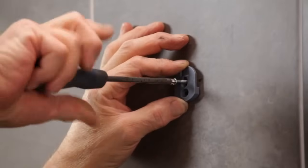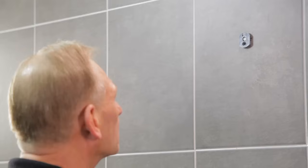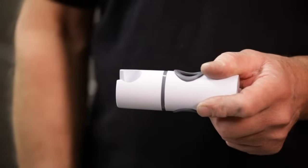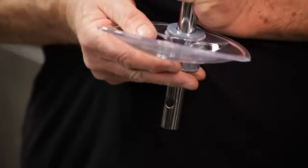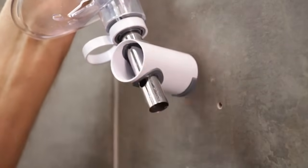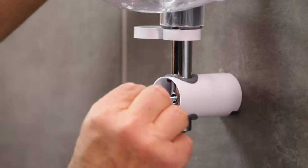If you haven't already done so, remove the old kit from the wall. In some cases you can use the existing fixing holes for the new shower kit. Start by fitting the top fixing plate to the preferred height, using the existing hole if possible, then slide the bracket onto it. Now fit the shower head holder, the soap dish and the hose retainer onto the rail. Fit the bottom bracket and fixing plate onto the rail, align with the holes and secure with the long screw.